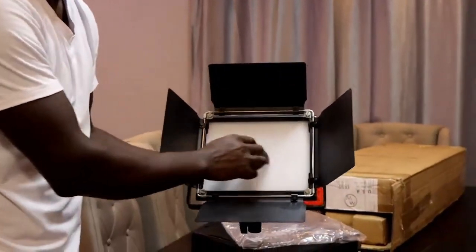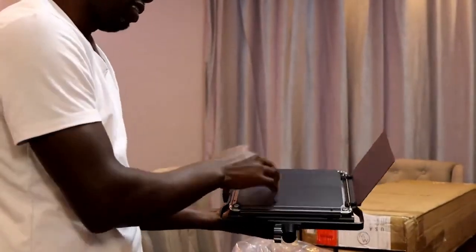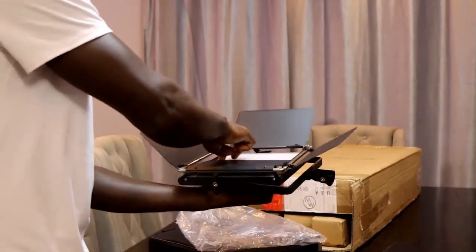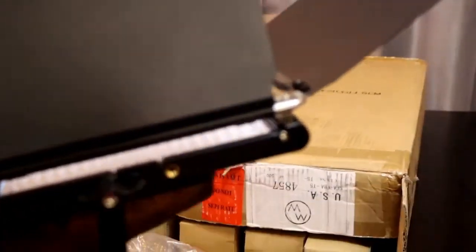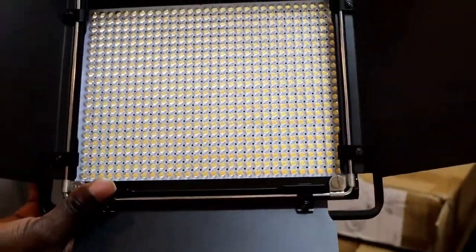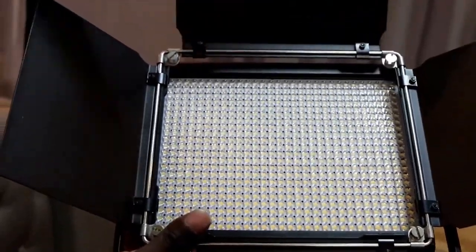Now we are here to see the white diffuser. This is the white diffuser — if I remove it, we should be able to see the 660 bulbs. You have to turn the knob to allow the white diffuser to come out. This is the white diffuser, and it's very important because it softens the harsh light. Now when you look, you can see these are the bulbs. These bulbs are 660 — 330 are white and 330 are yellow.